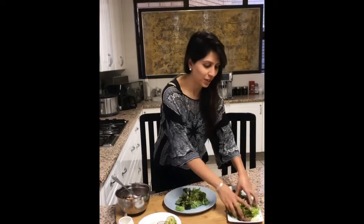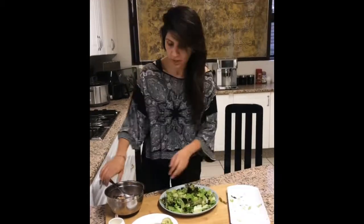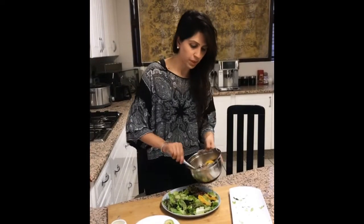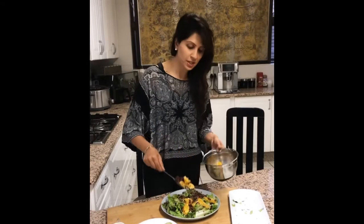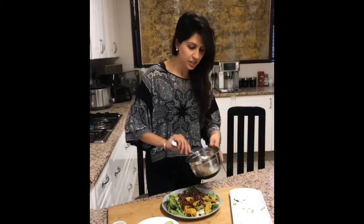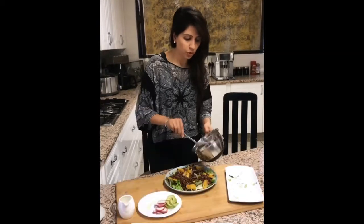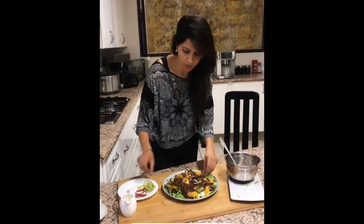When your liver is healthy then everything actually works in optimum. This black bean and orange mixture goes on top. It is Meatless Monday and this in itself is so filling. You've got the black beans, you've got the onions, you've got the oranges. Now I'm going to add in some lovely radishes around.